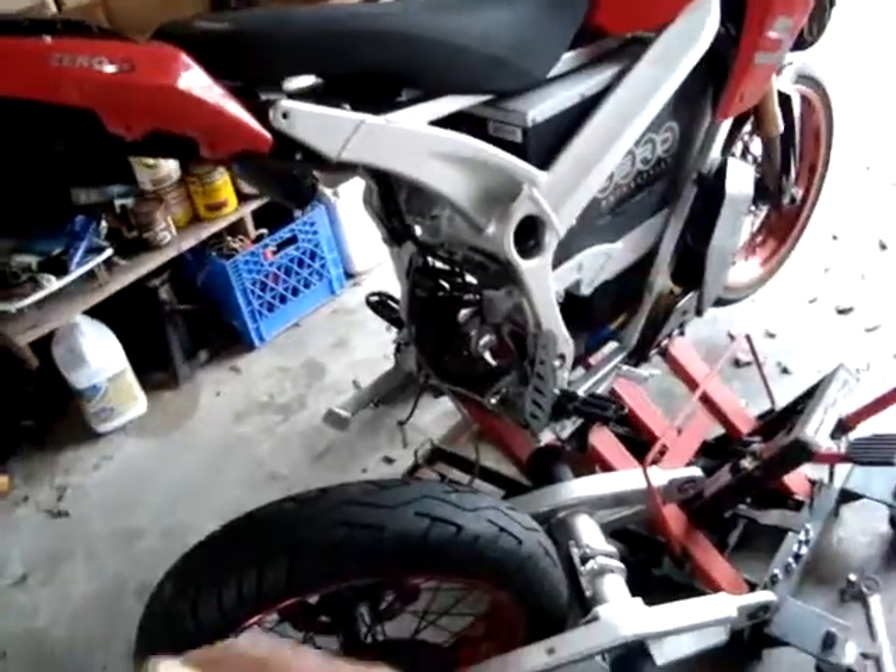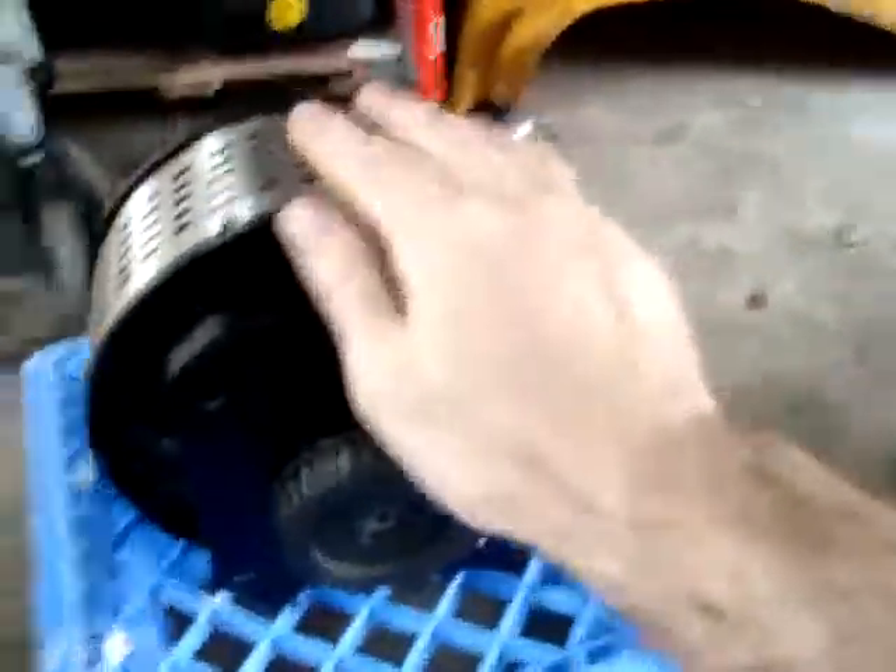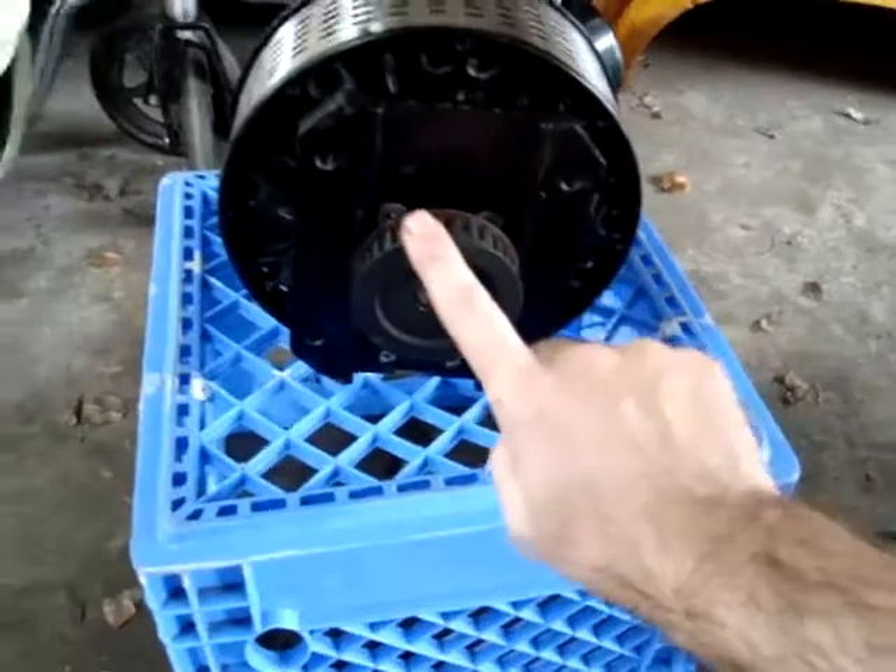Pretty much have to take off everything on the back half of the motorcycle to get to the motor. Once the motor is out, and here it is, here's the motor that came out of it — then you need to remove the pulley.